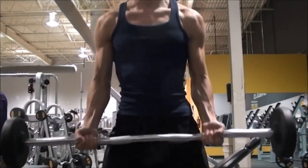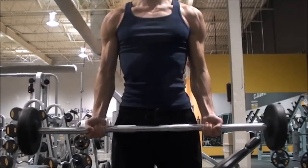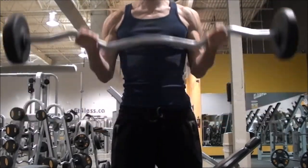Moving on to the bicep workout now. We started off with the easy curl bar, just eight to ten reps, two or three sets — get the elbows warmed up as well as the biceps, start to get them on fire.